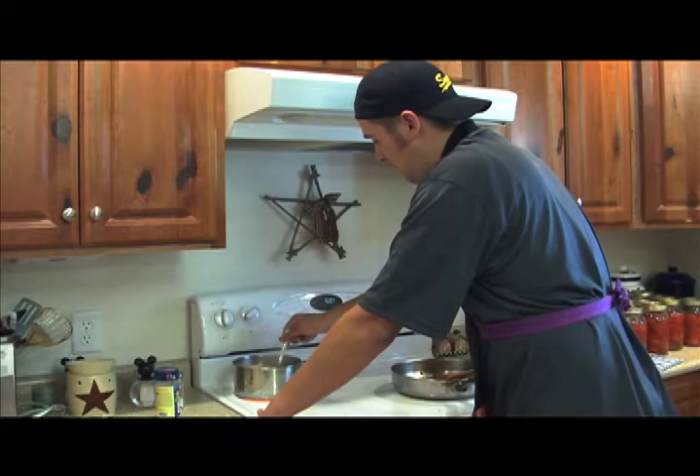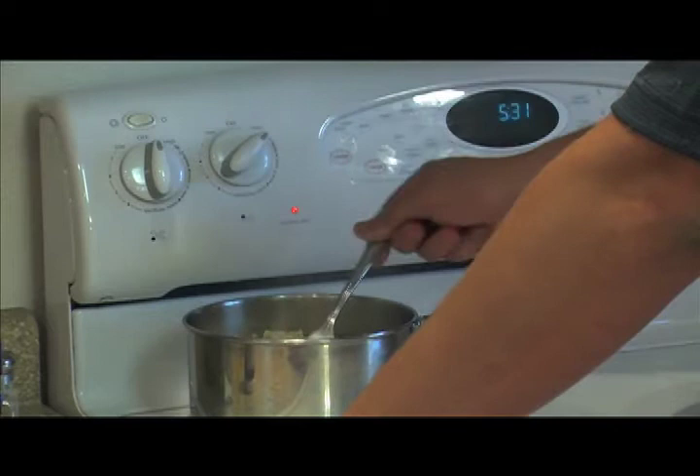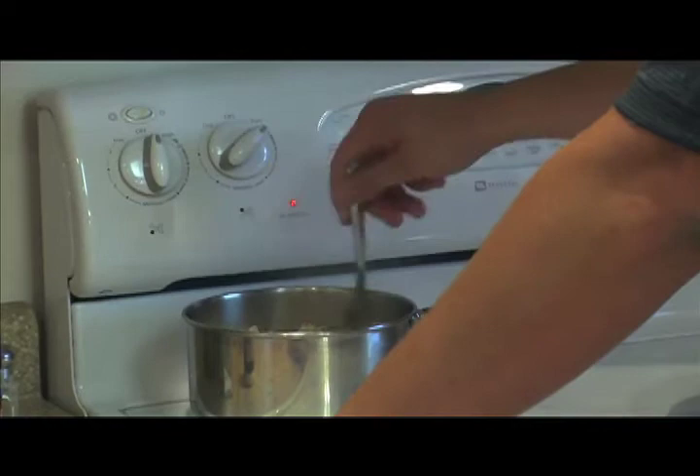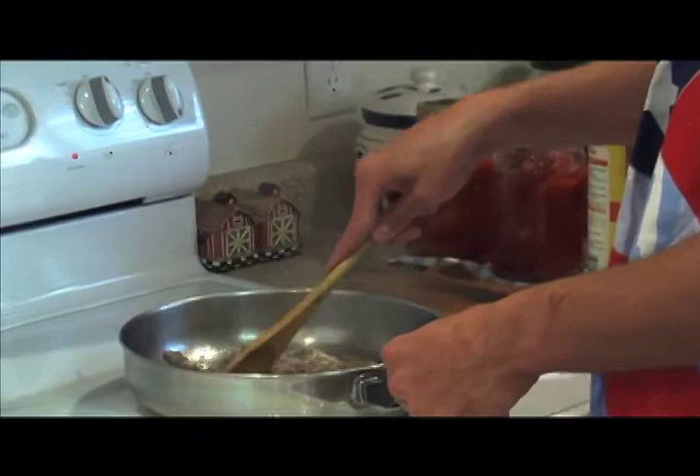Oh, look at that — I spilled. That's okay, no harm, no foul. Now it's pretty much broken apart. You just wait for it to cook, so keep an eye on it and wait until it comes out juicy and tender. And with our hamburger, just keep it in the center of your pan, break it into small pieces and lay it out. All right, we got it spread and we're about done.